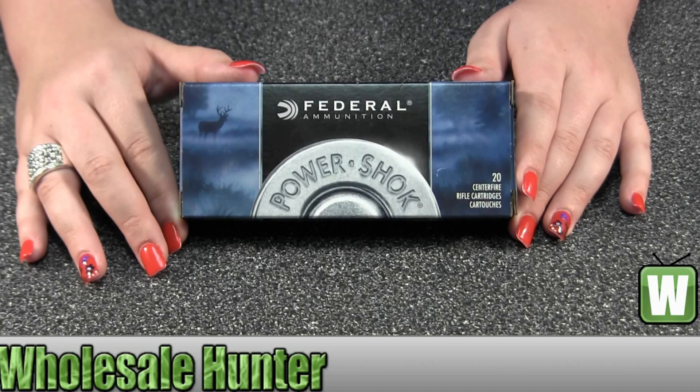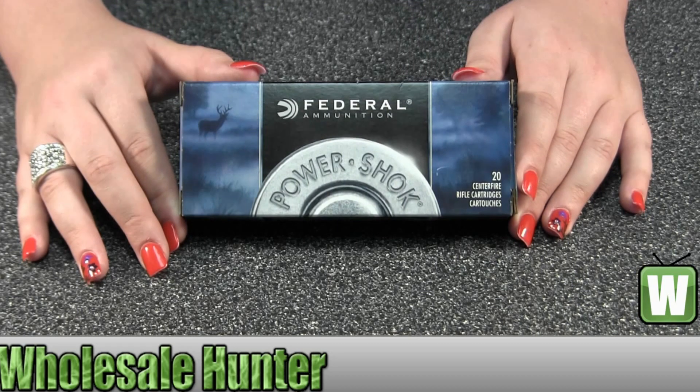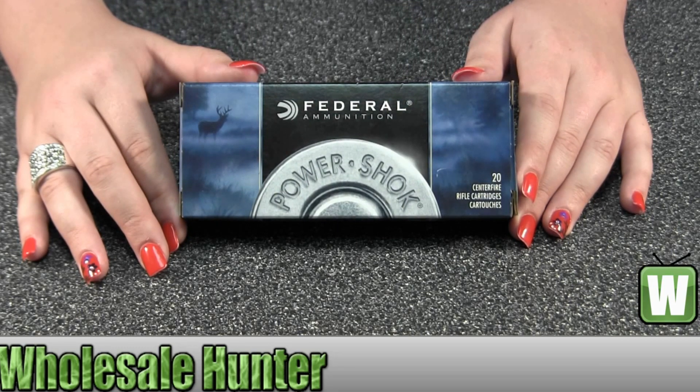Hello, this is an unboxing video. Manufacturer number is 76239B. It's made by Federal Cartridge.